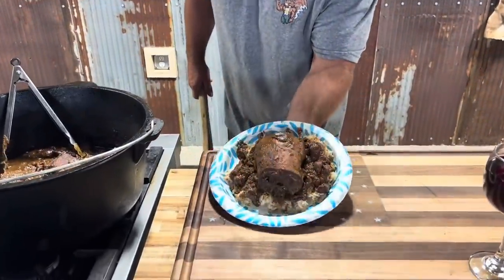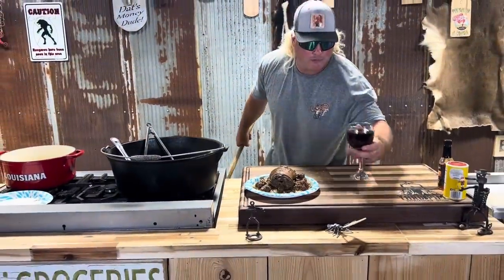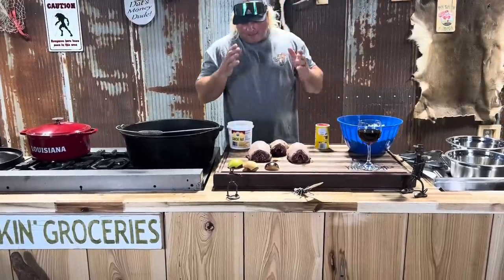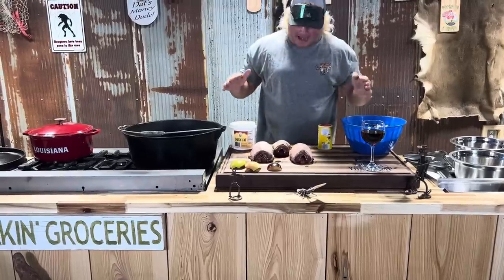I'm about to learn y'all that old romantic duck. Let's get it. I call this dish the romantic duck. This is the time to prove to your old lady that duck hunting is worth $2,000 a duck after I did all the math.